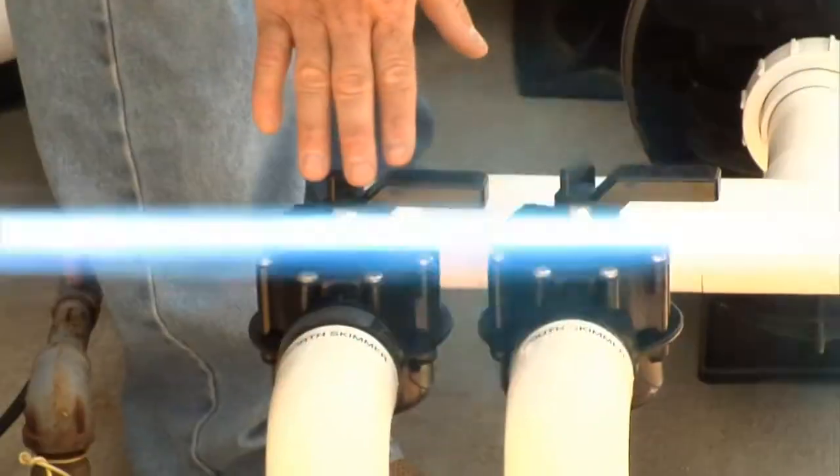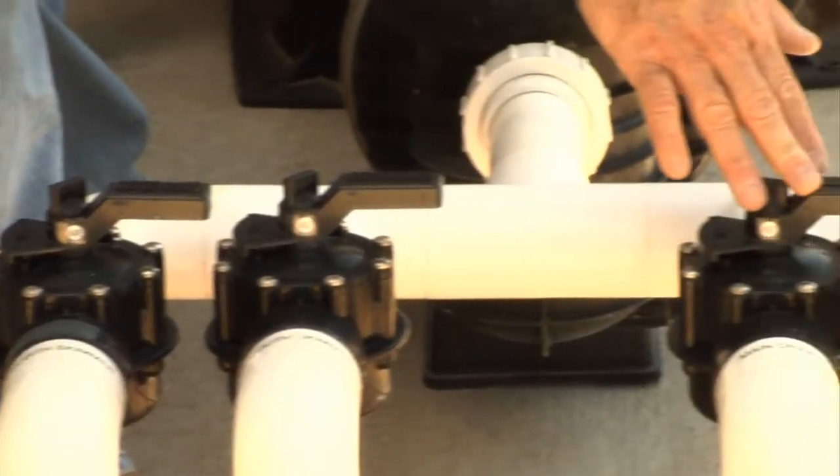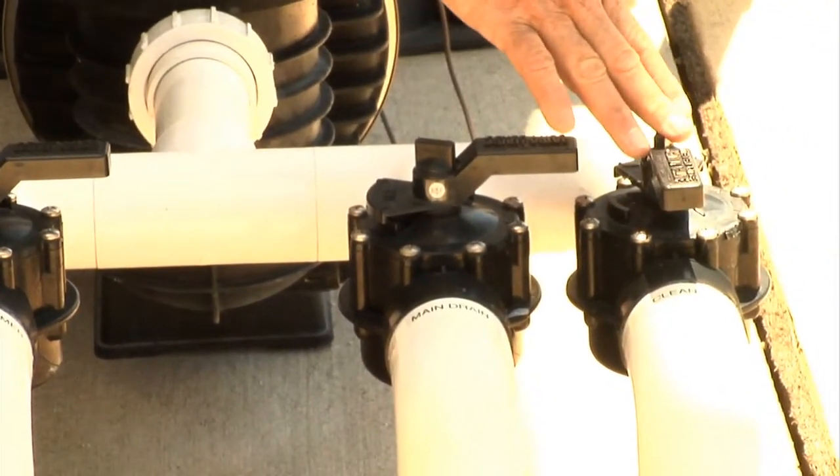In this pool, we've made a simple two skimmers — we have a north skimmer, a south skimmer, a main drain, which is two drains at the bottom of the pool, and a cleaner, in-wall cleaner system.